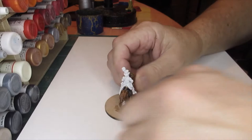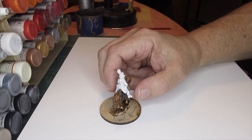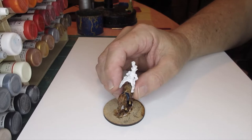Hi folks. Another one on the workbench. What we've got here is a British - just reading off the Perry's - a colonel in round hat. It can be used for Egypt, India, East Indies and the West Indies, 1801 to 1808. That's what the Perry's say.